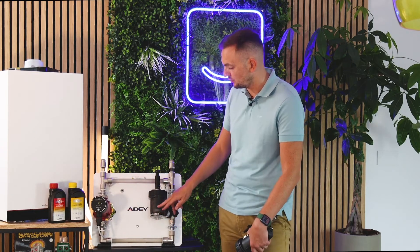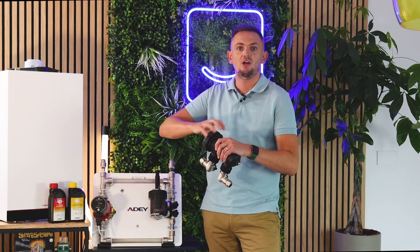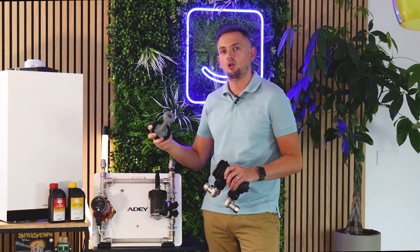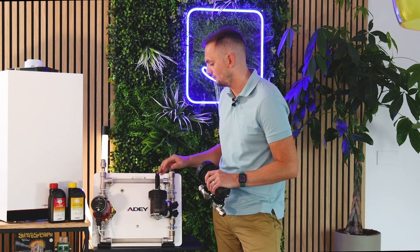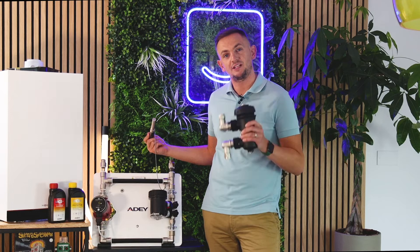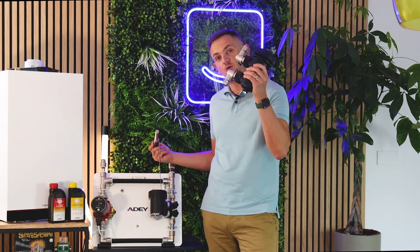Obviously, over a year this builds up, and then once a year when you have your boiler serviced, the engineer will simply remove the top of your filter, clean the magnet, and that will prolong the life of your system. If you haven't got one in, you're going to get problems. These are free with Heatable — they're worth about £200 and we don't charge for them.